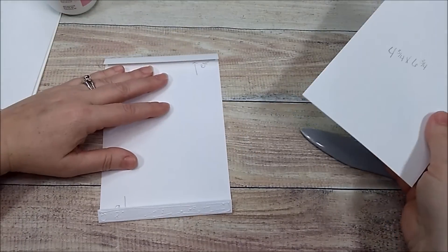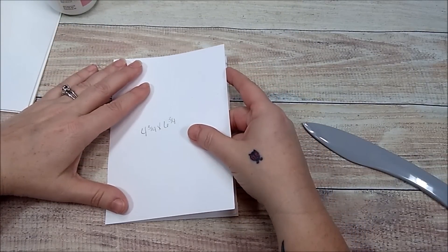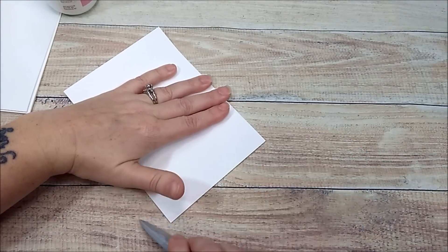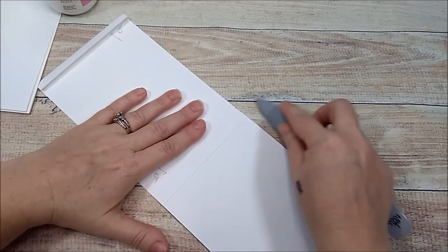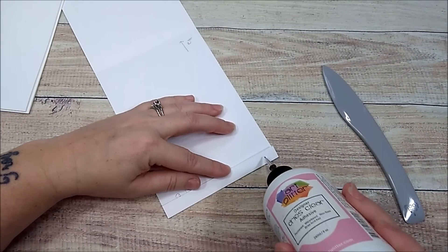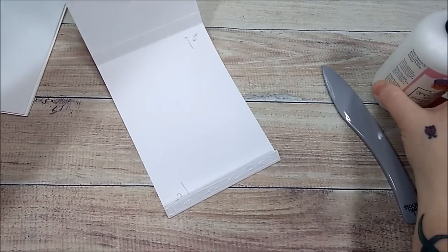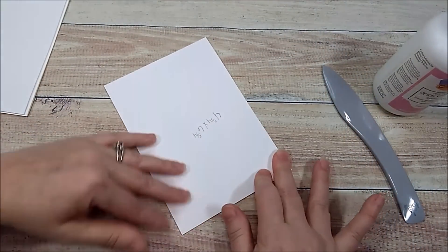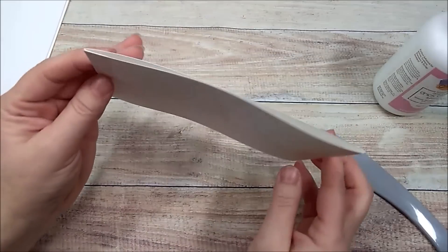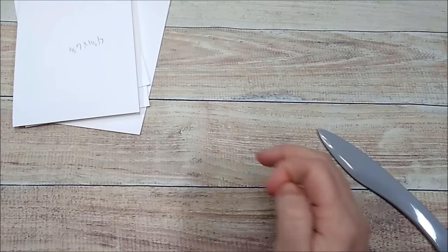Take your four and three quarter by six and three quarter piece and lay it on top, making sure everything is lined up. Take your bone folder and burnish back and forth, open it up, press it down. Then add glue to the other little half-inch piece, close it up making sure it's straight, press down and burnish. Now we have our little tunnels. I've already done my other three, so we have four total.